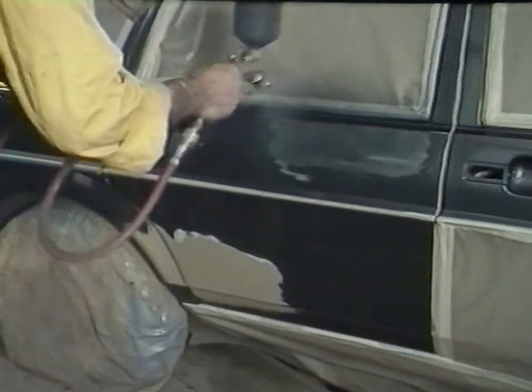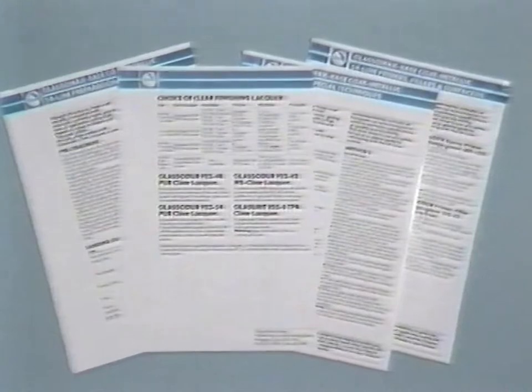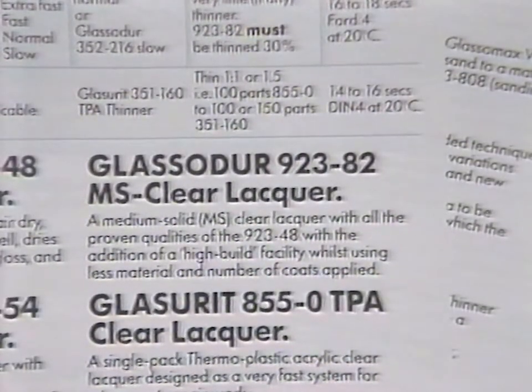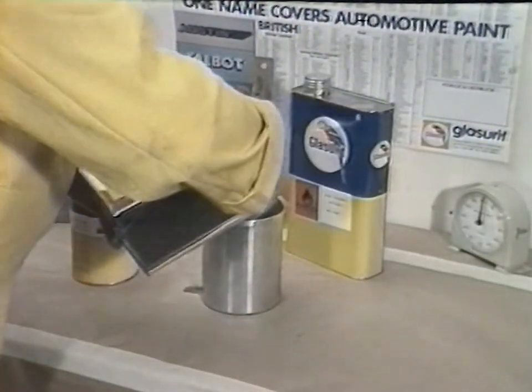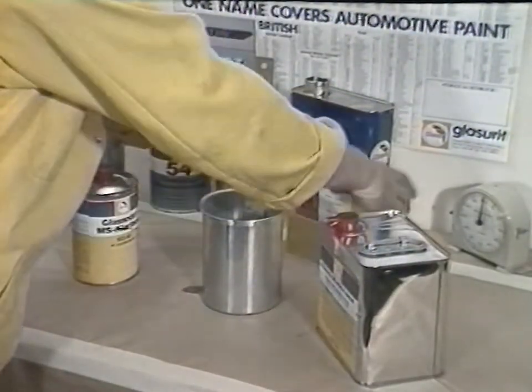Here we see the first colour coat being applied. With the chosen Fast Thinner, the base coat flash-off time is very short. Normally, full opacity is achieved with two further coats of 54-line colour. It is important that 54-line should be applied wet to avoid patchiness and possible adhesion failures. From Glaserit's range of finishing lacquers, we have chosen Glaserit 92382 MS Clear Lacquer. Using the graduated mixing stick, the lacquer is activated with MS Hardener 92973, then thinned 20-25% with the appropriate thinner for the area to be painted.